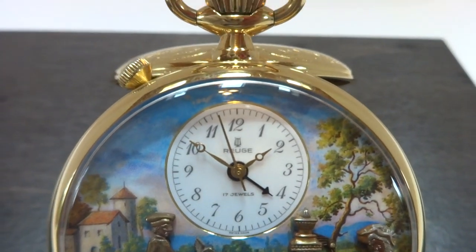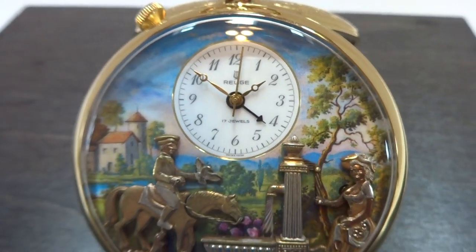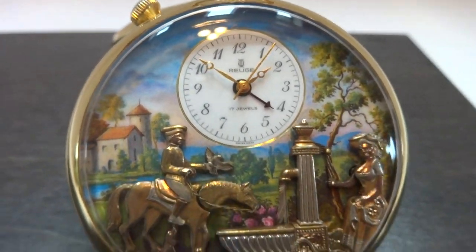Making a short movie to demonstrate this vintage Rouge Musical Automaton Alarm Pocket Watch. Everything has been fully serviced and it works perfectly.